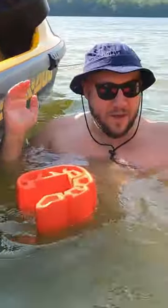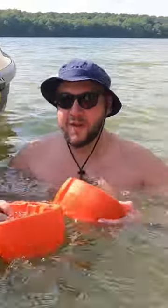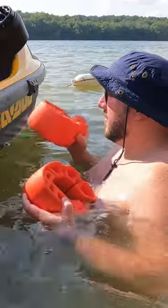These do float. I see a lot of people complain that they come off and get lost, but you can see they float. So let's put them on.